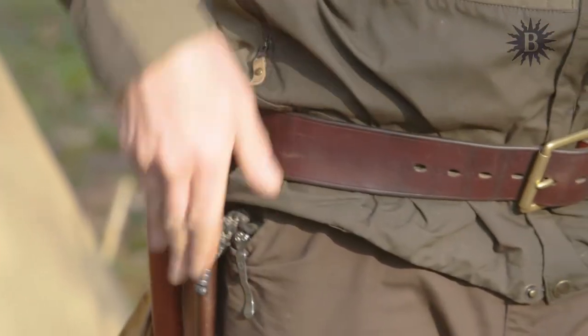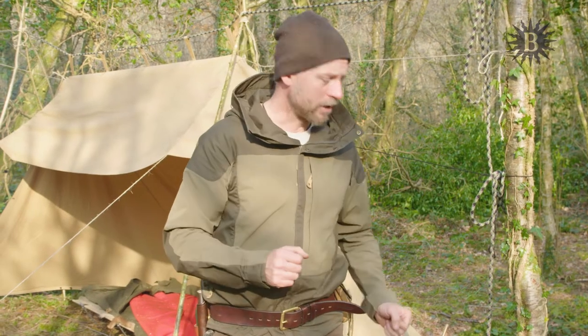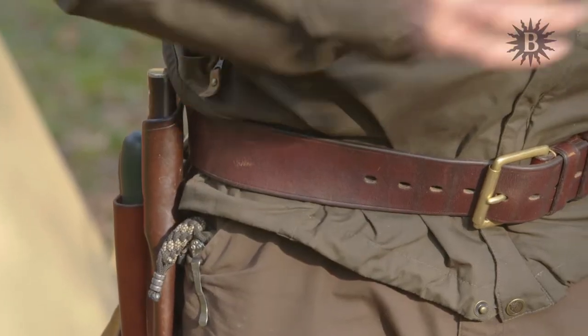When I'm using my knife, it's in my hand. When I'm not using my knife, it's in its sheath. It's never stuck in a tree, in a log, on the floor, in the ground, or anywhere else.